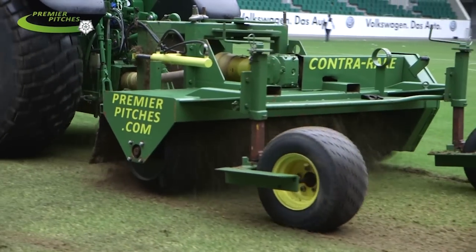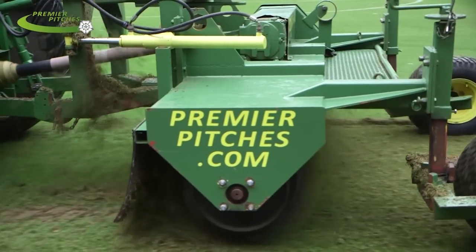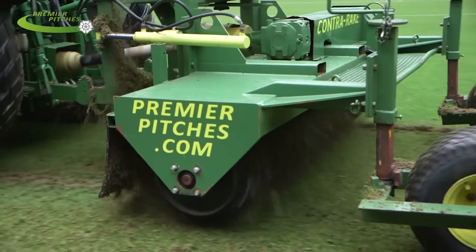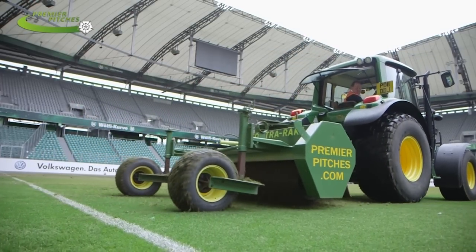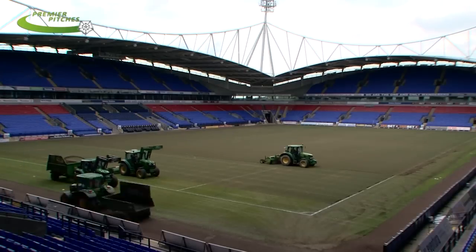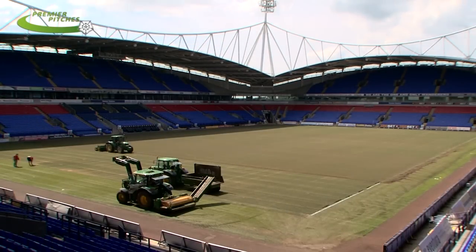The next step would be to use the specially designed Contra Rake to loosen any organic material remaining within the Dessau Grassmaster sward. Once we're happy with the results from the Contra Rake, we start to consider the next step, which would generally be to put the Dessau Cylinder back over the pitch to remove the next phase of the organic material.